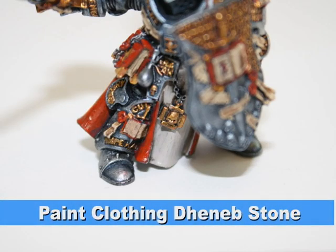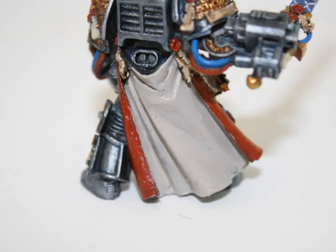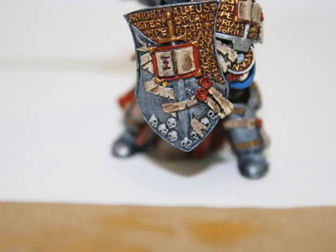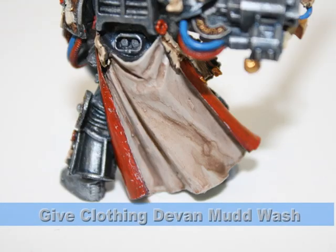His outside clothing will be white, so I started off with a foundation color of Denimstone. This color is a great foundation for white clothing. I also painted all the skulls on the model Denimstone — one of the shortcuts I use when painting a lot of skulls is to paint with Denimstone and then do a quick wash.